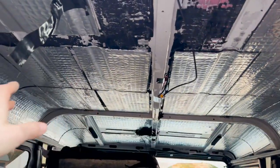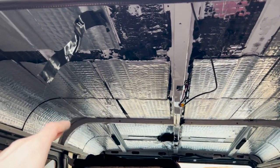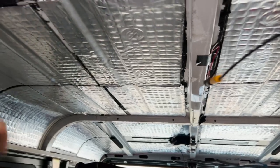Next step is to start putting the headliner back in and see how that goes. I'm really happy with the new sound deadening — it sounds so much better in here. So we're going to put this new alcantara-wrapped headliner that we did inside on the car.